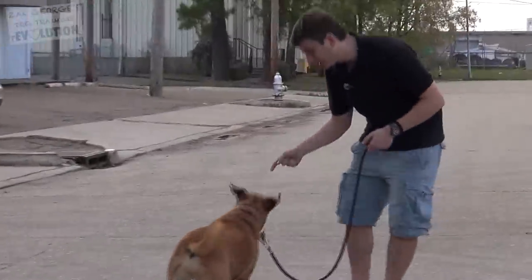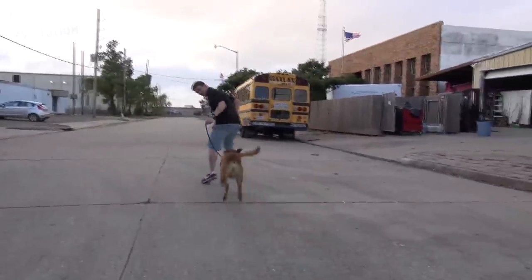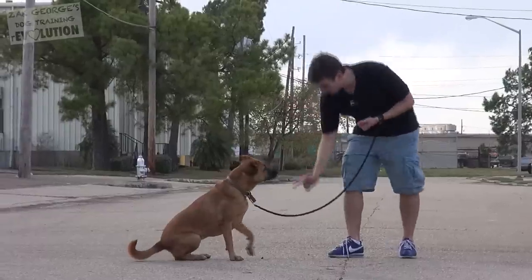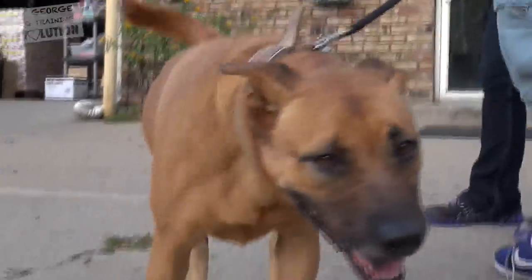Come on girl — you're terrific, what a good girl. We're going to pick up the pace. Will you lie down? Look at that. This is a trained dog sitting in a shelter right now. If you can't adopt a dog, you can volunteer your time, you can make a donation. Check the description of this video — there'll be information on how you can donate to ARNO here. I think they're a first-class organization and they need all the help they can get.